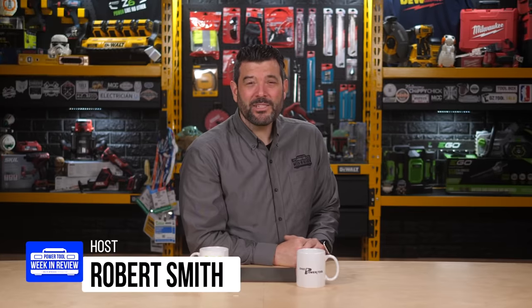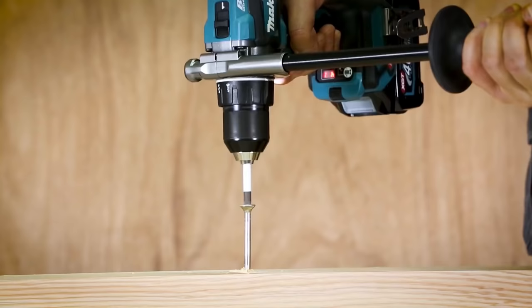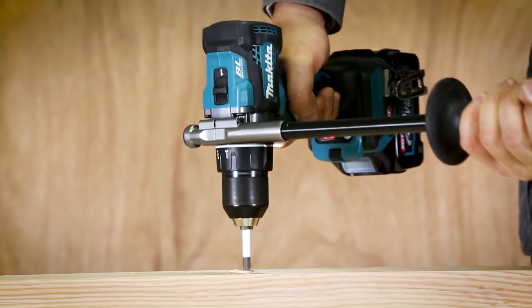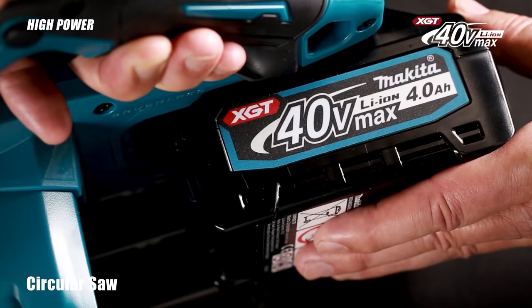Welcome back PowerTool fans, I'm Rob, and we've got some breaking tool news. This morning, Makita finally announced plans for a US launch of their long-awaited new 40 and 80 volt platform — and no, it's not what we thought it would be.